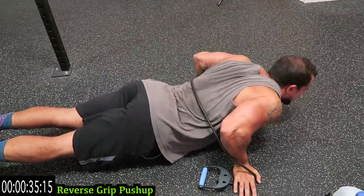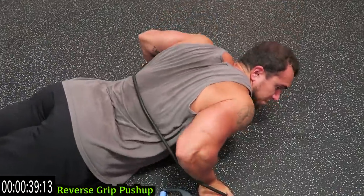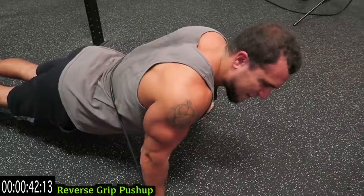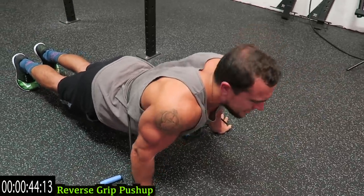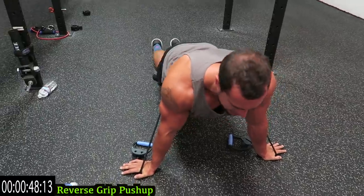Come on, as many reps as you can. This is for all experience levels — it's all about progression. Get five reps today, get six reps the next time. Rest when you need it and get back at it.